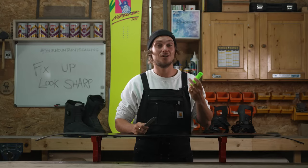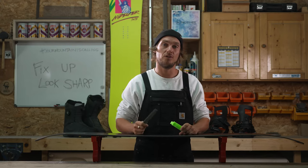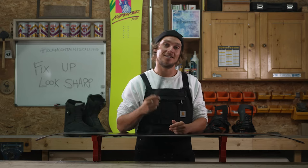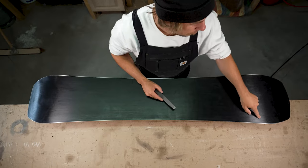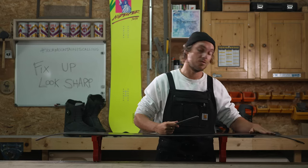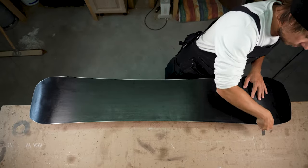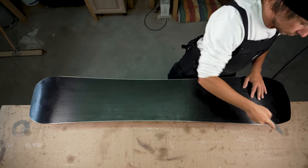Now, using an edge tool or a file, it's time to fine tune those edges for your preferred riding style. For all-mountain riding, we recommend detuning your board — taking a file and removing a minimal amount of material from the contact points, which are the widest part of your snowboard found at the nose and tail. Gently dull the edge around six to eight centimeters to take that bite off and reduce your chances of catching an edge.